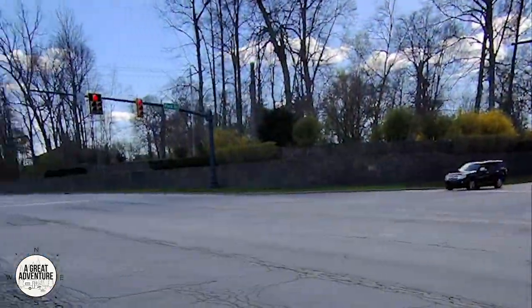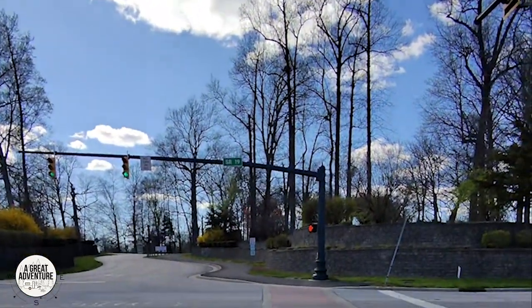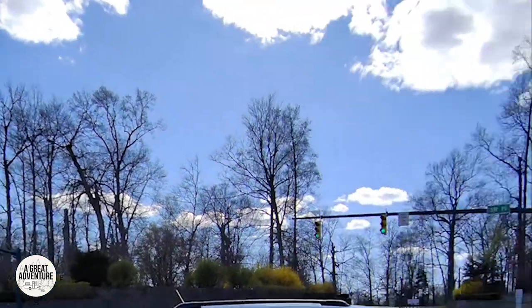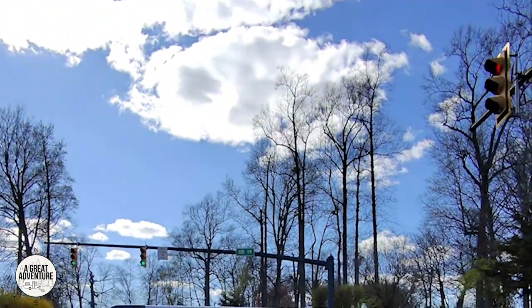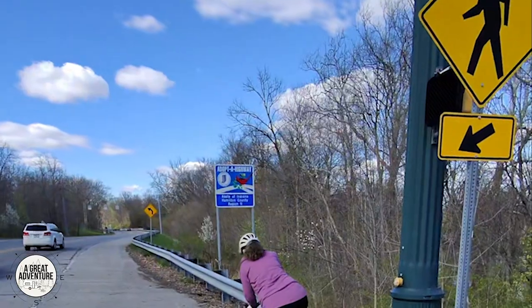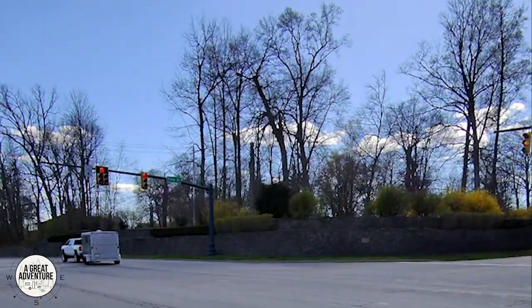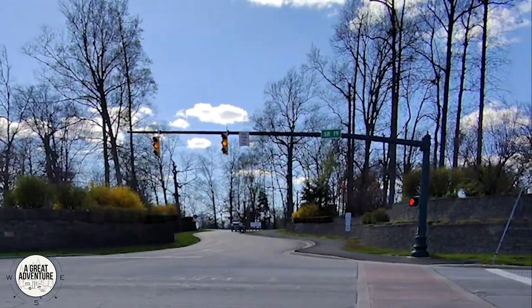Once you make that right you'll come up to the intersection, and right over here is Noblesville Park. This is Field Drive and State Road 19 — they have a button for you to push right there. You're actually going to ride across and go into the park to connect up with the trail.